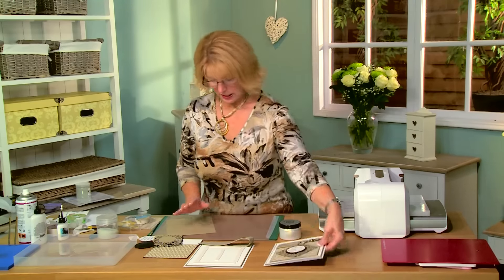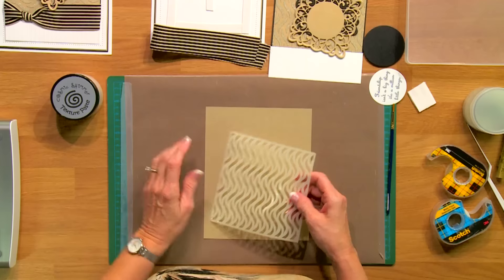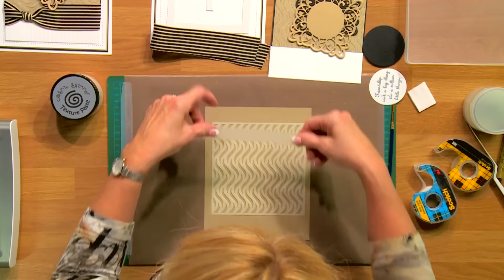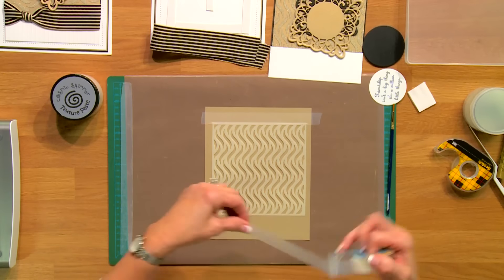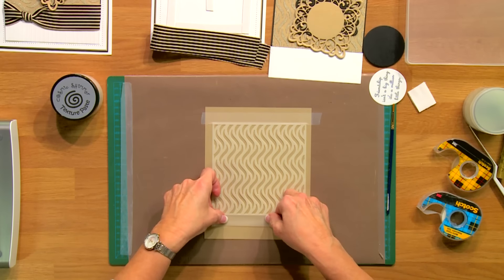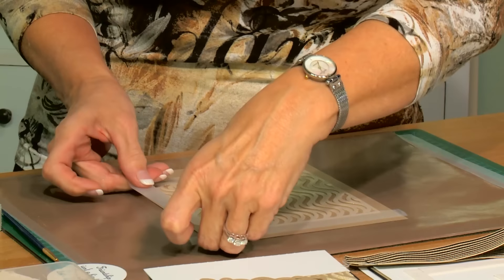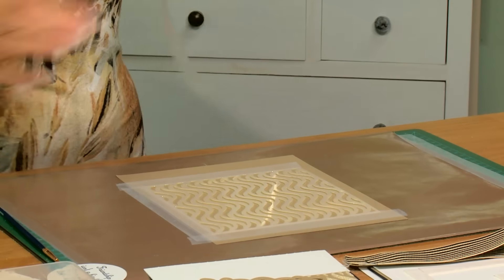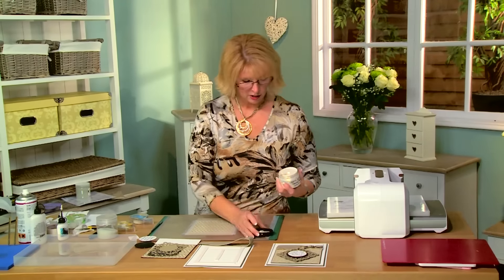I'm going to do a bit of texturing through a mask to begin with. I'm going to bring in my wavy mask. I've got a piece of vintage gold card here. I'm going to tape this into place - I personally think the easiest way to do this is to tape all four sides. I've got some removable tape; I like to tape opposite sides, just getting the edge of that, taping each side down and trying not to get it into the actual pattern, just catching the edge.